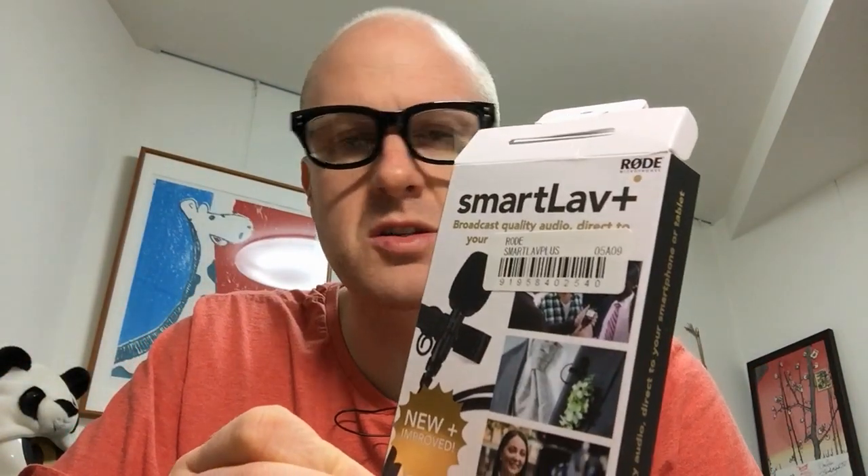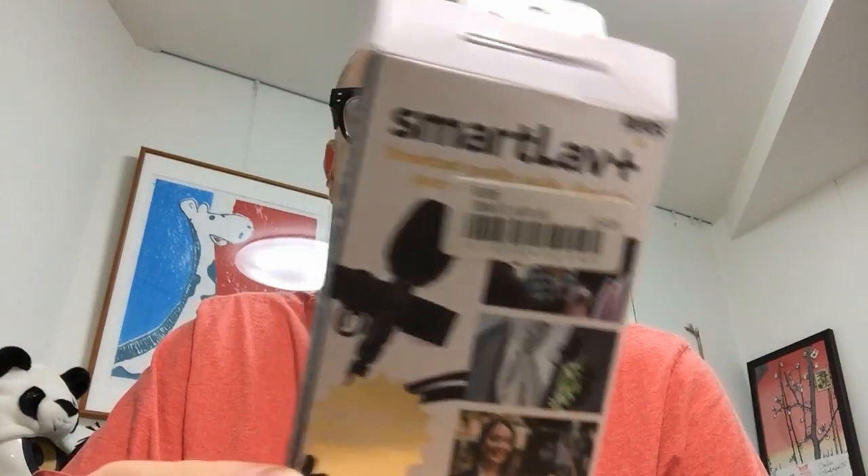This is a Rode SmartLav Plus — it's a lapel mic, or lavalier mic, whatever you call it properly. It basically clips on like this. What I like about it is I've got a couple of other Rode shotgun mics — they make good mic products — but there are other ambient noises in the room, so you want a mic that only picks up your voice if possible.